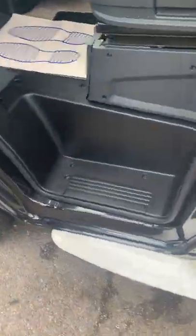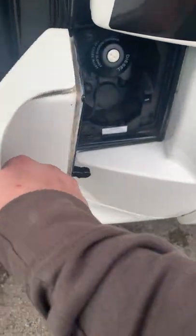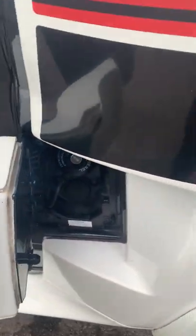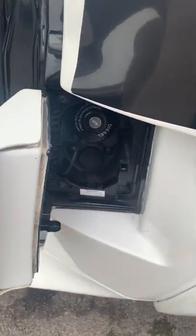You've got your diesel filling cap just inside here — you need your ignition key to access it. There's no AdBlue or anything fancy like that to worry about. It's just diesel.